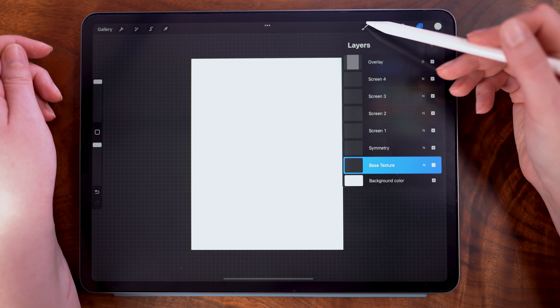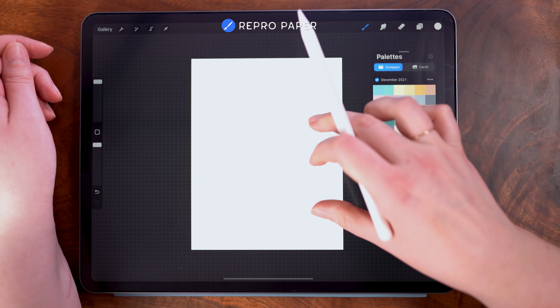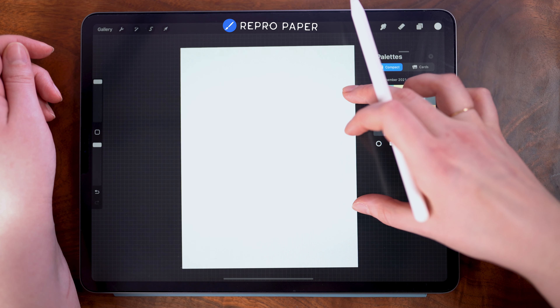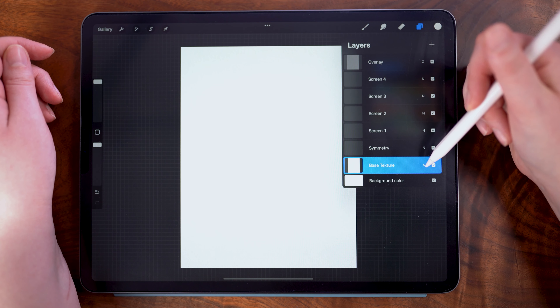Now for our base texture, I'm going to do the same thing but with the non-overlay version of this brush. Once again, I'm using one brush stroke to fill the entire canvas with texture. Then back in the layers panel, I am keeping this layer set to the normal blend mode.